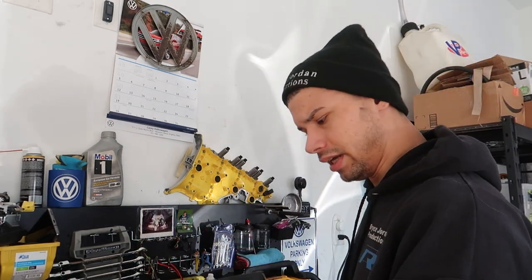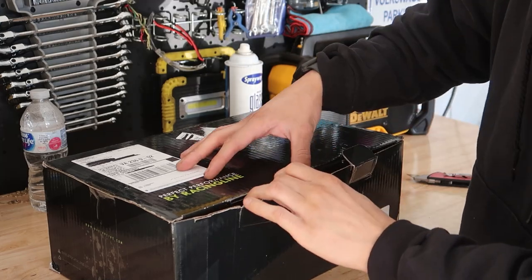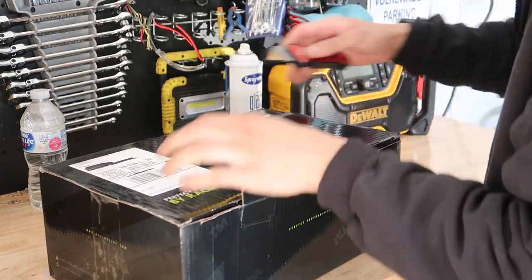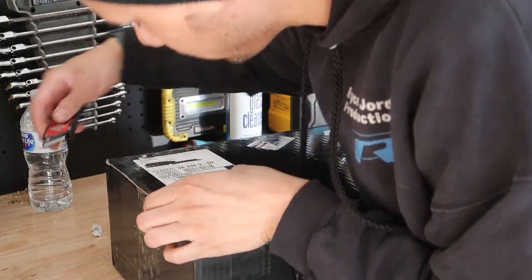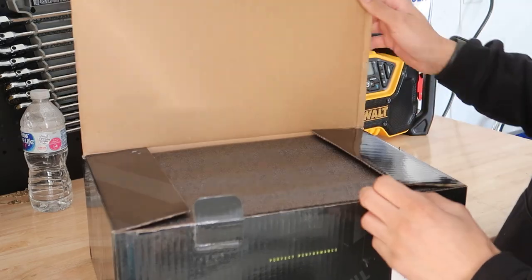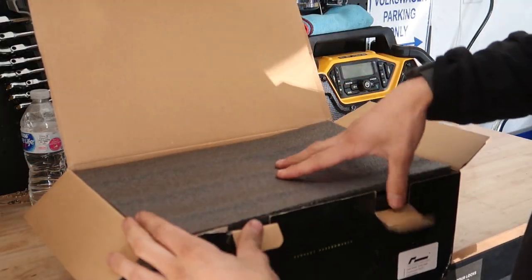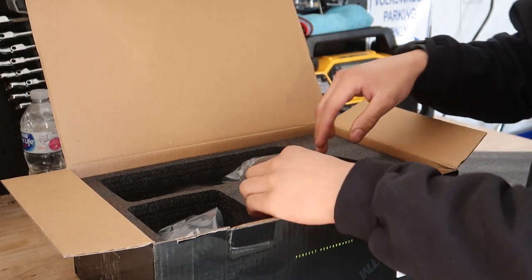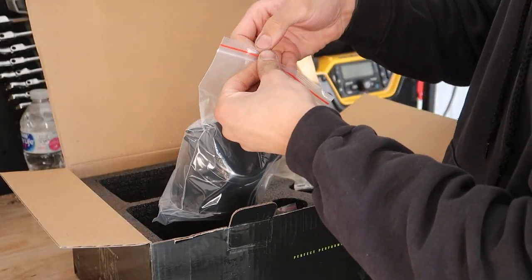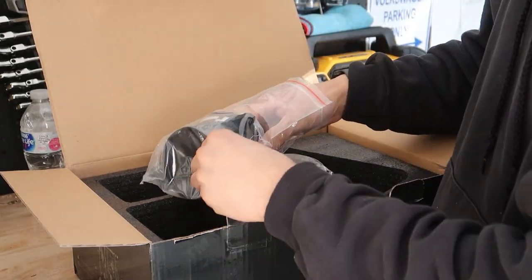But let's open this up. Cut the tape — oh, missed a couple. Alright, here we go, grand unboxing! Foam. There we go. Alright, here's the piece I'm going to look at the most.